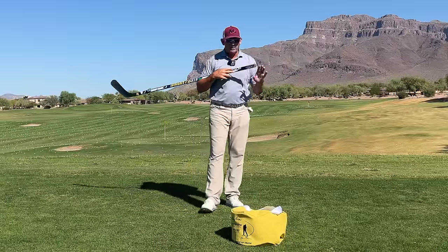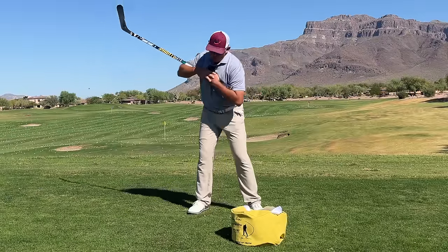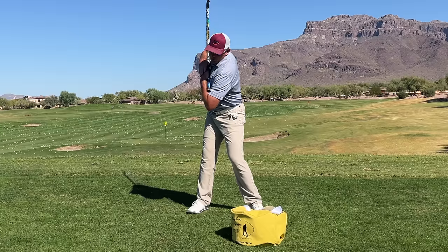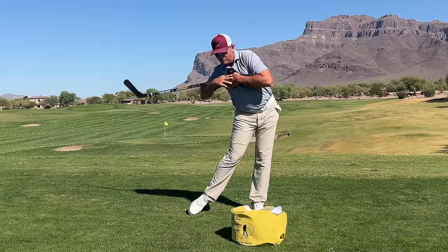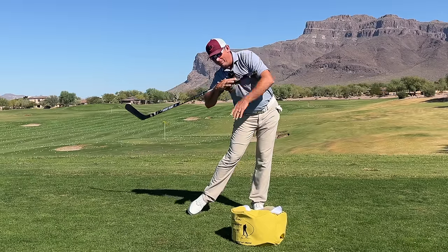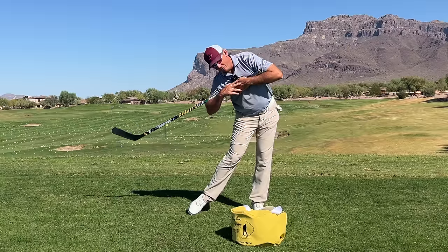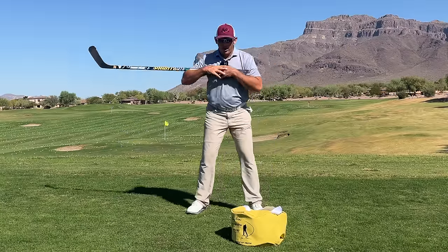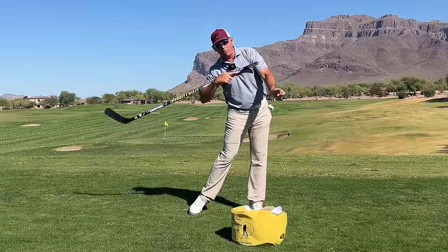The next thing I see players do a little wrong is once they've wound up, they try to unwind by firing the hips with their upper body staying closed. You can see I can't get to that impact bag from here — I'm kind of locked up. So if that happens, now I've got to use my hands to flip and get up to the ball.